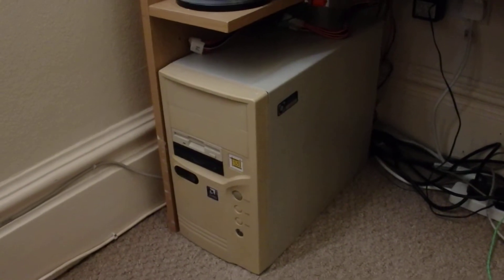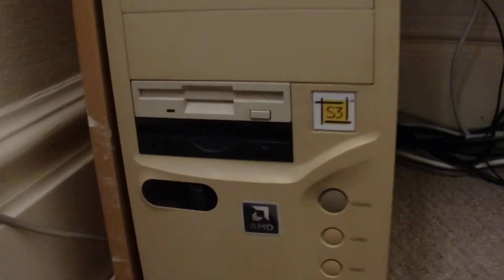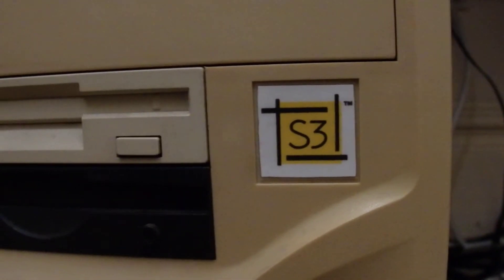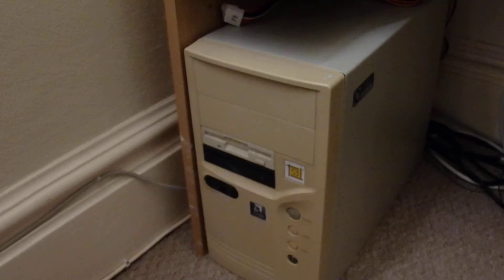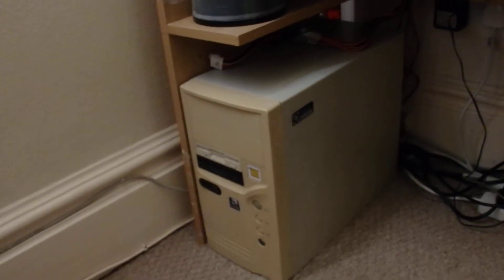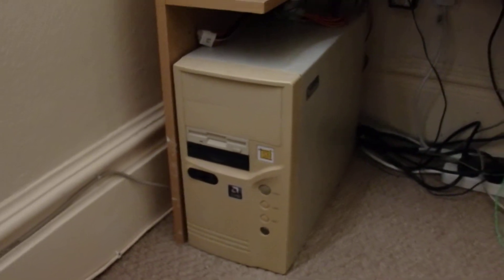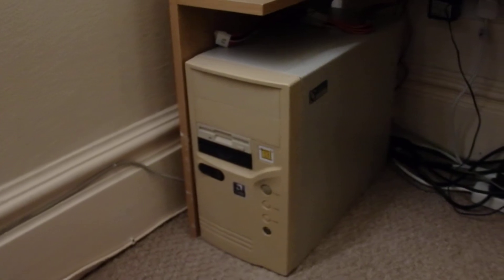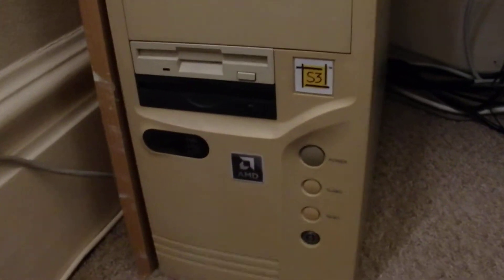Hello, my name is Bart. I present you my glorious socket 3 machine starring the fastest 486 clone from AMD and S3 Verge family graphics card. Most commonly known as the 3D decelerators, but in this scenario I'm going to prove that it actually can provide both superior image quality and better performance when coupled with weak enough CPU.